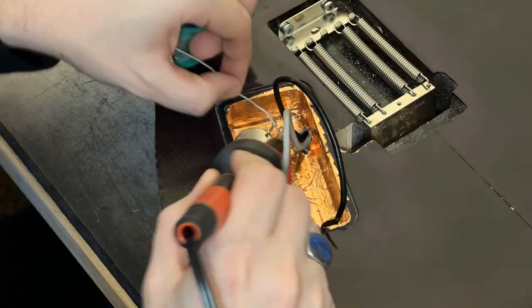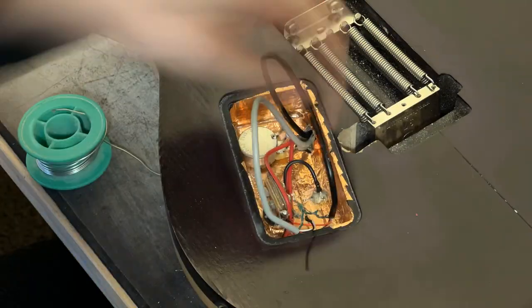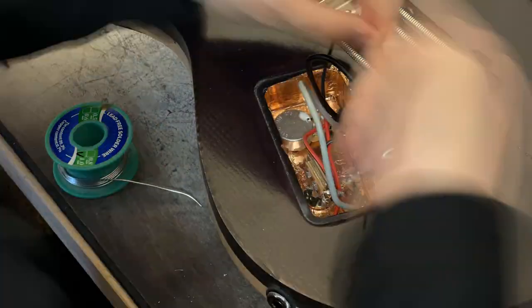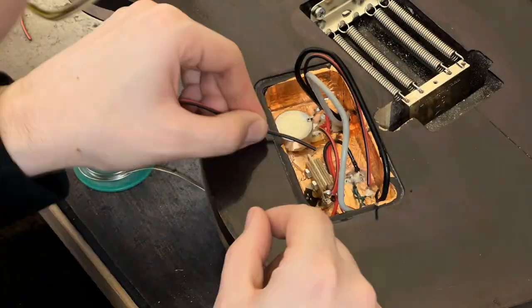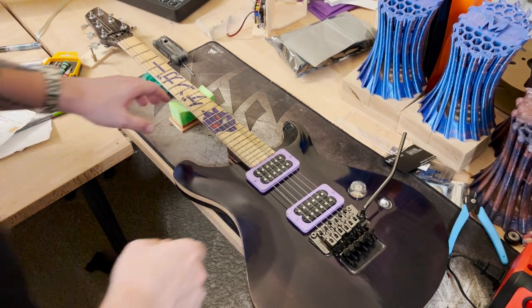Now we're getting everything wired up. For this particular build, we are using Eruption pickups from BYO Guitars. We've used their pickups before and they're really great at a really solid price point. I got to sound-test them a little bit ago and I just love the gain — it's fantastic.